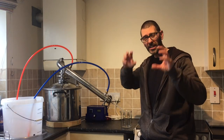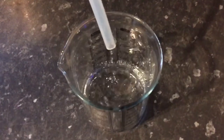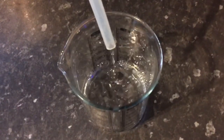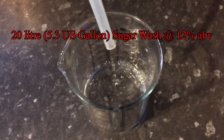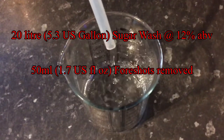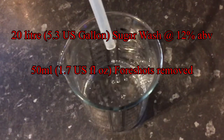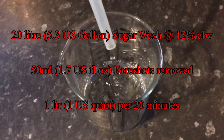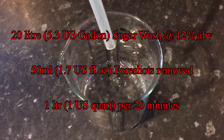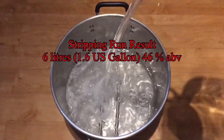So the next thing to do with the cleared sugar wash is to do a very simple stripping run. Carl has suggested trying to remove some of the foreshots at the beginning of the stripping run, which is pretty handy because that's the kind of technique I would do anyway. So for a 20-litre sugar wash like this, I would run it slow at the beginning, taking off the first 50 ml. Then I'd turn up the heat and do the rest of the run nice and fast - the takeoff rate was one litre every 20 minutes. I kept distilling all the way down to 10% ABV, which meant what I had collected absolutely reeked of tails.